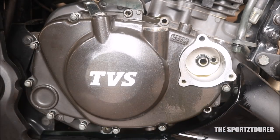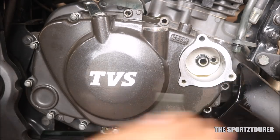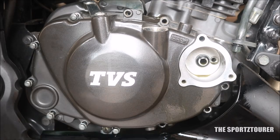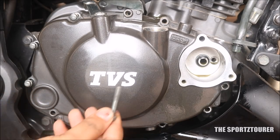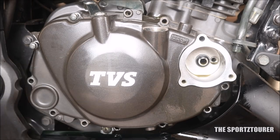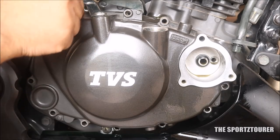Now pulling the bolts one by one: first, second, third, fourth, fifth, sixth, seventh, eighth — all eight accounted for here.